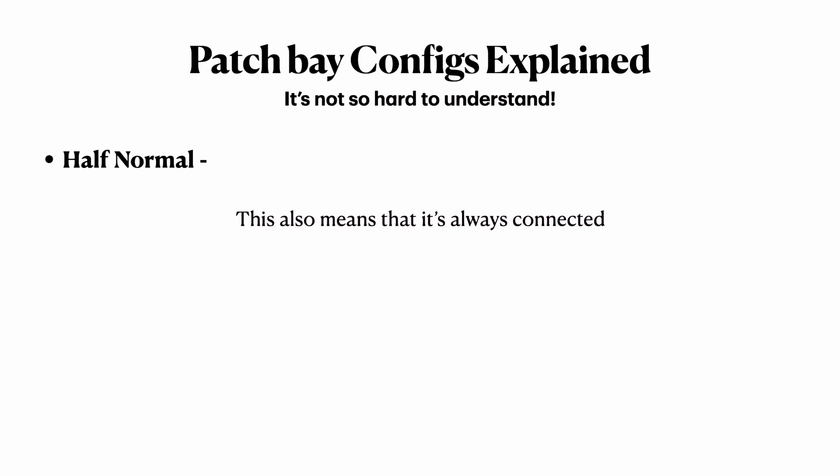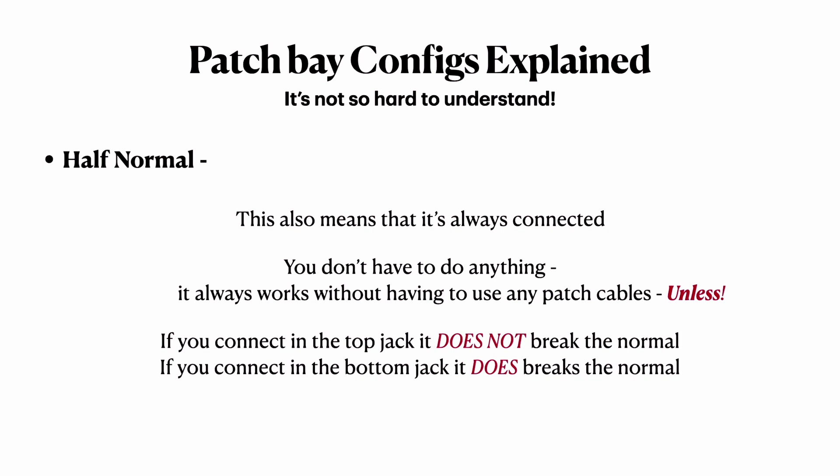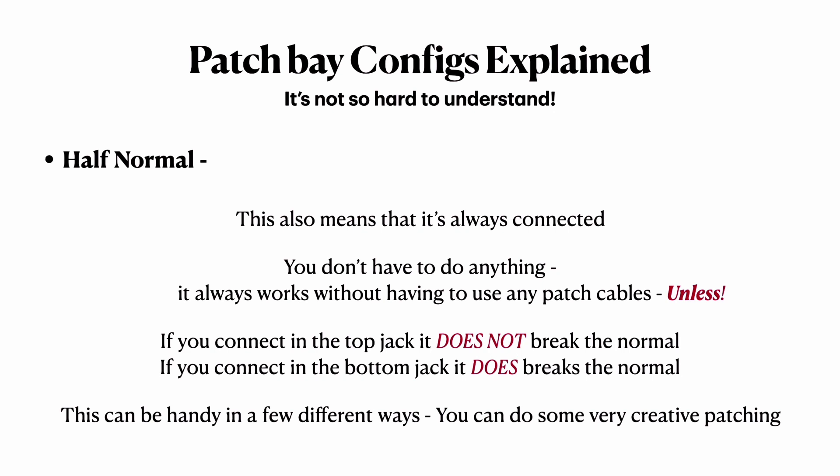Half normal also means it's always connected and works without patch cables — unless you want it to. If you connect into the top jack, it does NOT break the normal. If you connect into the bottom jack, it does break the normal. This is handy for creative patching — say you want to send auxiliary one to the headphones but also use it to send to a reverb unit. You can half-normal the headphone input at auxiliary one: jack into the top and it splits out without breaking the connection to the headphones. Jack into the bottom and it does break the normal, so auxiliary one still feeds the reverb but not the headphones.